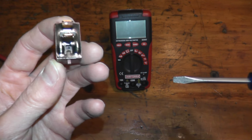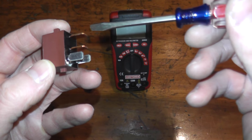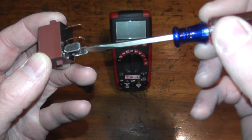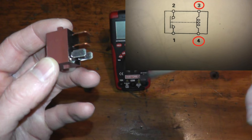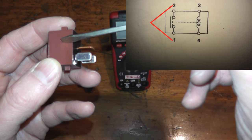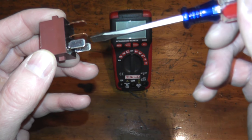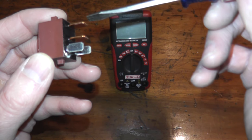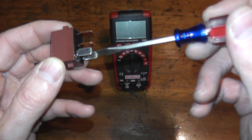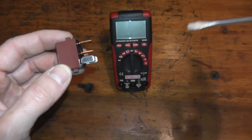This is known as a normally open type relay. All that means is: if we say this is number one and this is number two, when power is applied to the bottom two prongs — for example, when you turn the ignition key — number one and number two make a connection inside the relay. That's all a relay does. If the relay is bad, when power is applied to the bottom two, these guys don't make a connection inside.